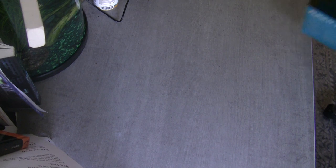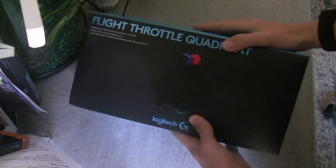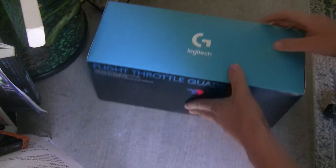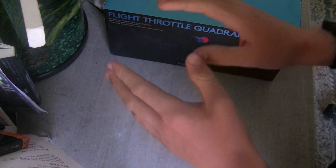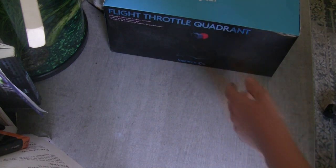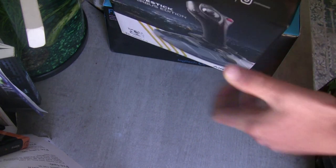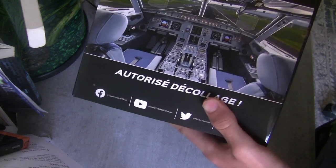Okay guys, so I've been saving up my money for quite a while now and I've been able to save up enough to buy the Logitech flight throttle quadrant and the incredible, legendary Thrustmaster TCA Airbus side stick.